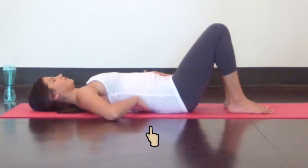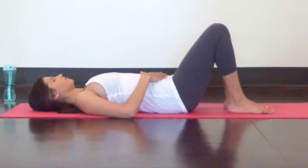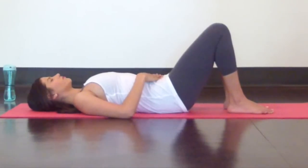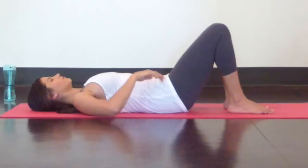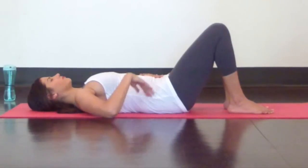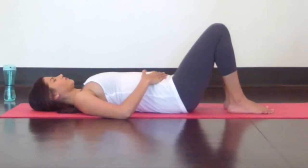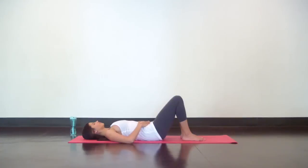For these pelvic tilts, you're gonna work with that space. Tilt your pelvis so your pubic bone and your ribs come closer together and your lower back will flatten down on the mat. You should feel your core firm up underneath your hands, even if it's just a little bit. Inhale to release this pelvic tilt — your belly will rise into your hands, that space will open up underneath your back. Then exhale to tilt your pelvis; belly contracts.